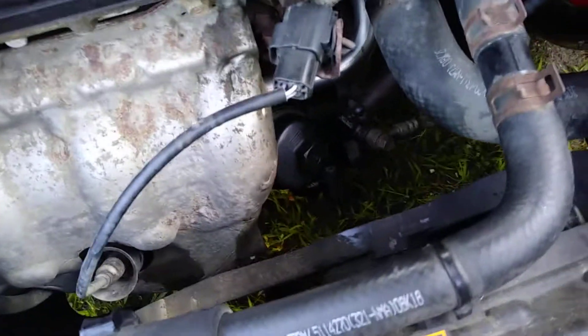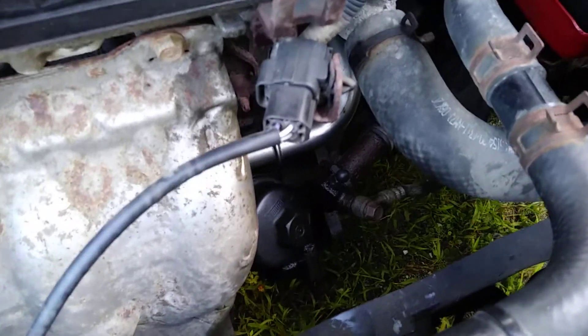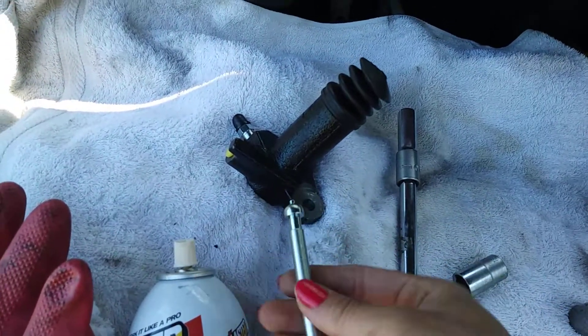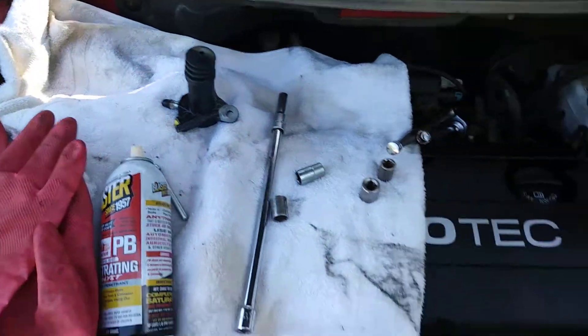It's a very tight fit so I'm gonna pause and wiggle my way under there — gotta do what you gotta do in the backyard. I've got the new slave cylinder here. I'm gonna put the pin in it and replace it with this new one, hopefully it will work a lot better.